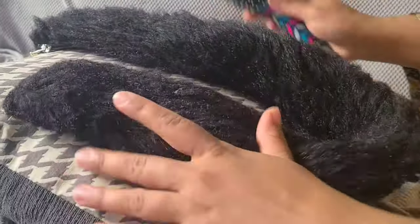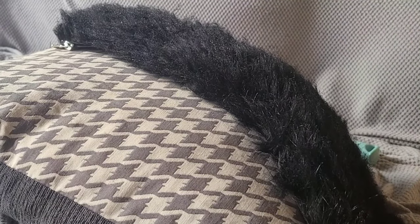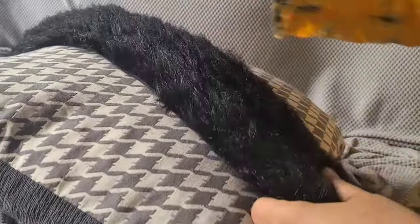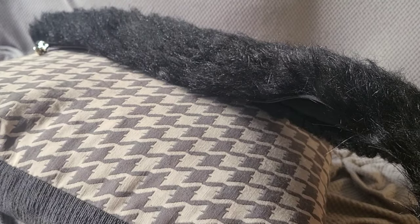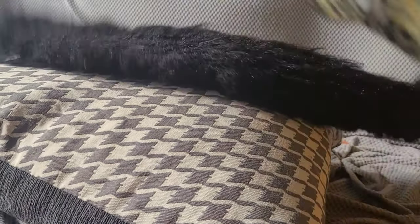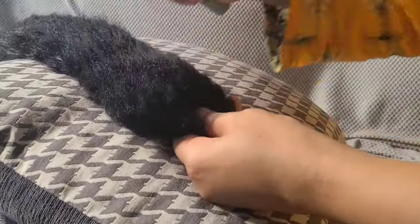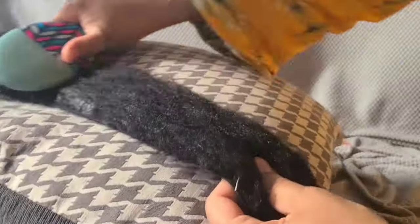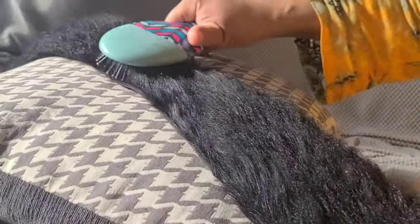It looks better than before — it was really bad when I took the fur out of the dryer. I had forgotten that I can't put it in the dryer, and my daughter was like, 'Mom, you've messed up my fur jacket!' She was so upset she didn't wear her jacket for a while. So I searched everywhere — Google, YouTube — and everyone just mentioned combing.